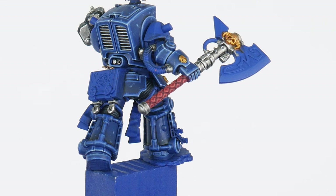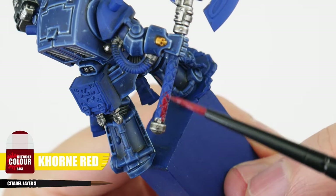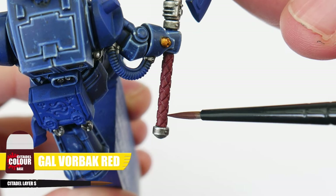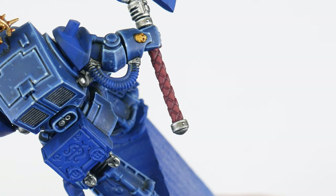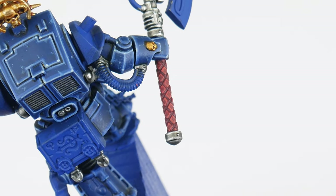Something else we need to paint is the handle on his Force weapon, which has this interesting raised diamond texture to it. We can paint this starting with a Khorne Red base colour, and to pick out the diamond details I found doing a recess shade using Gal Varn Black Red is the best way to do this. We can neaten up the raised areas using Khorne Red if you need to, then highlight each diamond shape with Wild Rider Red to finish the Force weapon handle. I am going to be showing you how to paint a Force weapon blade, but that's going to be in the next section of the tutorial when I talk more about glazing.